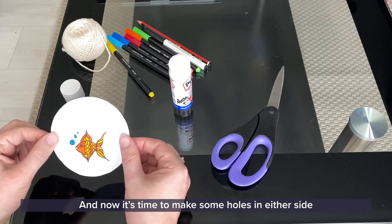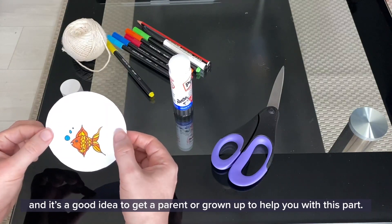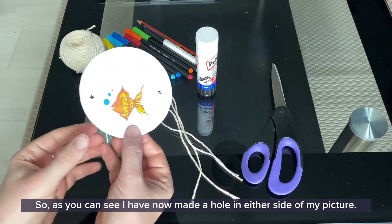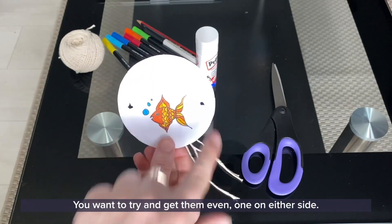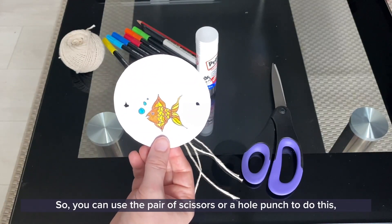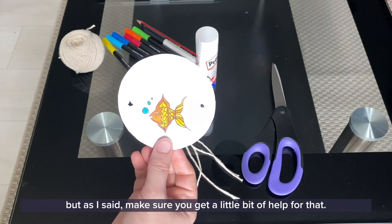Now it's time to make some holes in either side, and it's a good idea to get a parent or grown-up to help you with this part. As you can see, I have now made a hole in either side of my picture — you want to try and get them even, one on either side. You can use a pair of scissors or you can use a hole punch to do this, but make sure you get a little bit of help for that.